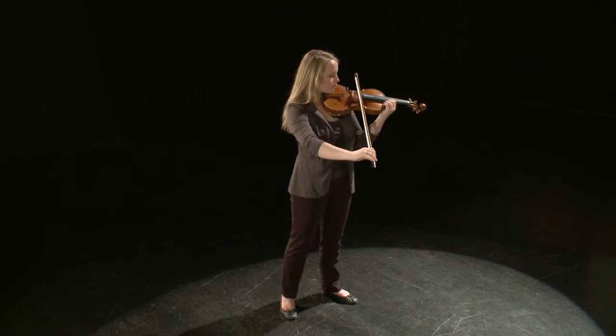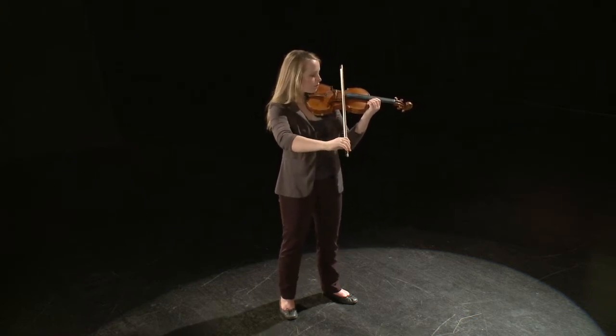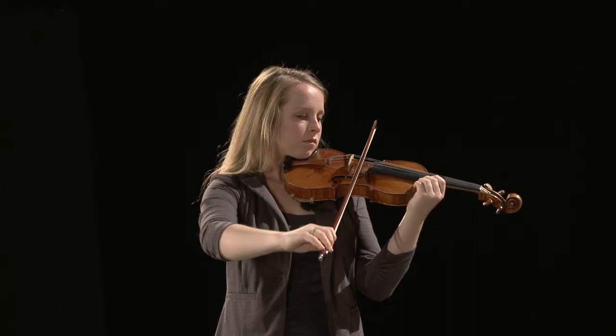Notice that the upper arm is relaxed but moves only slightly. If the student moves the upper arm without involving the elbow, wrist, or finger hinges, the bow will not remain parallel to the bridge.